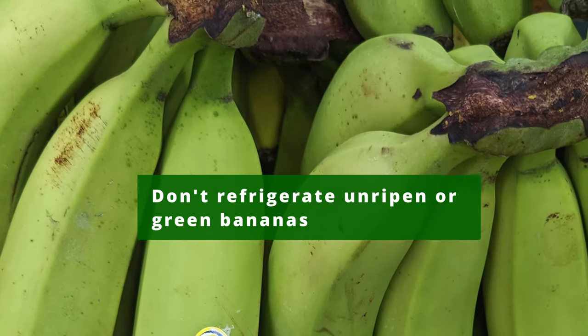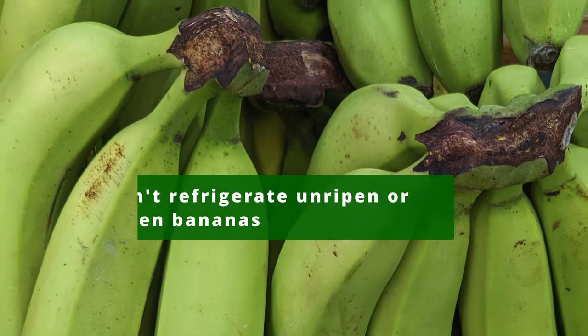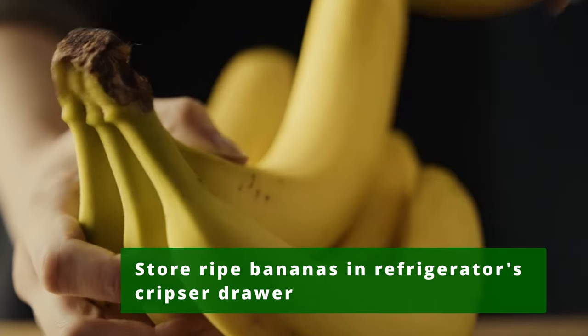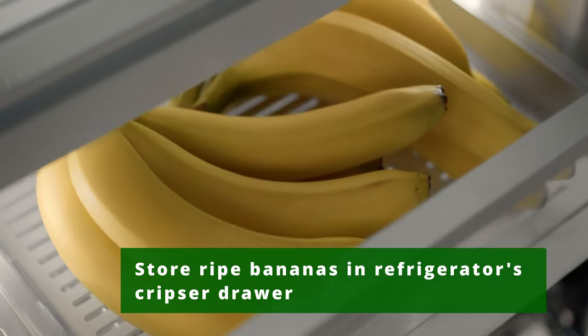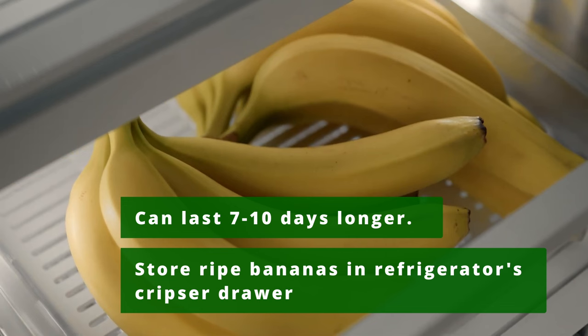Do not refrigerate green bananas, as refrigerating them will stop them from ripening. Ripe bananas are usually yellow in color and can be stored in the refrigerator's crisper drawer. Bananas can be preserved 7 to 10 days longer in the refrigerator than at room temperature.